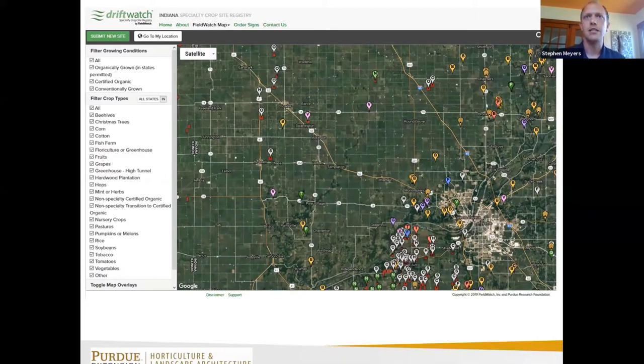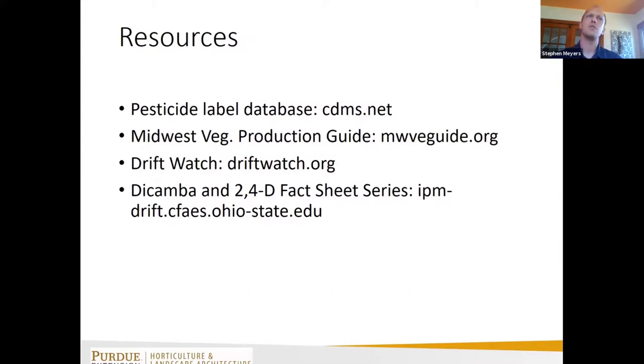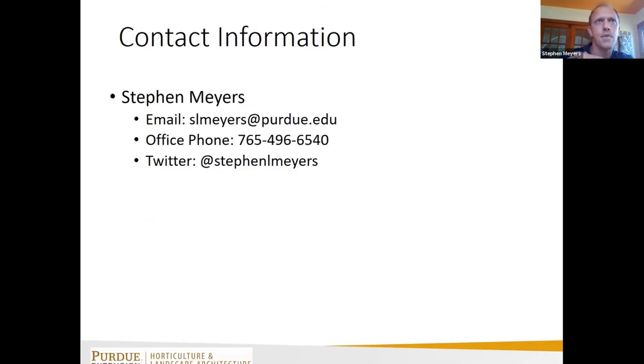Some resources: cdms.net for looking up pesticide labels; the Midwest Vegetable Guide, which is fantastic — both the printed guide and a new website that works well for navigating pesticide recommendations; DriftWatch for sensitive crop registration; and the North Central IPM Center hosted by Ohio State University, which has good fact sheets on auxin herbicide drift, what to do if you experience it, and how to prepare for it.